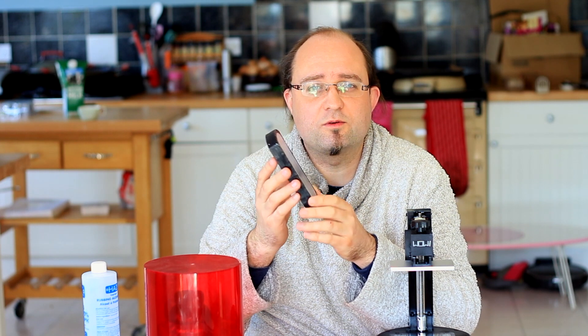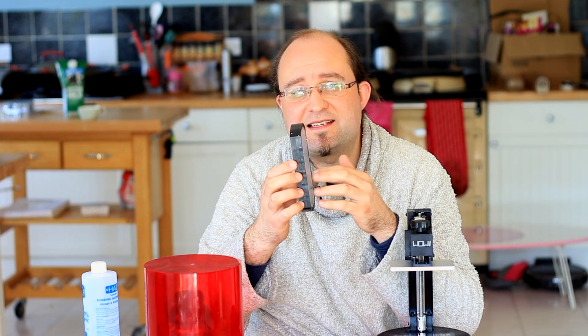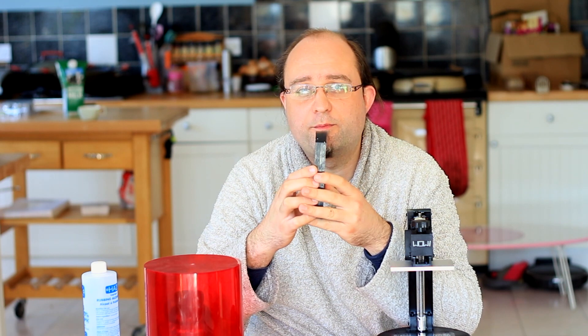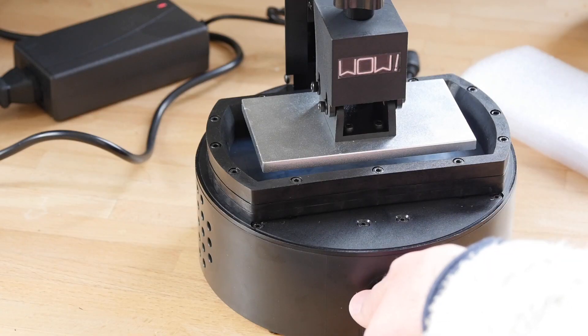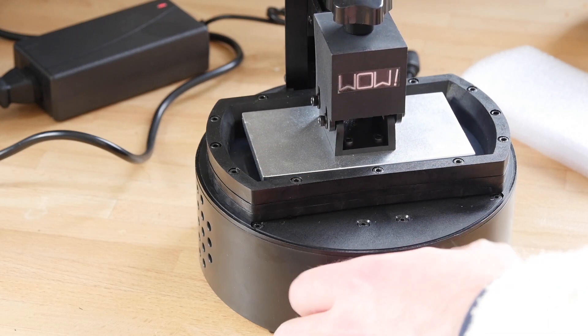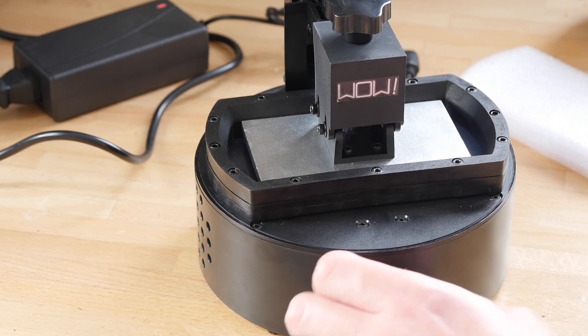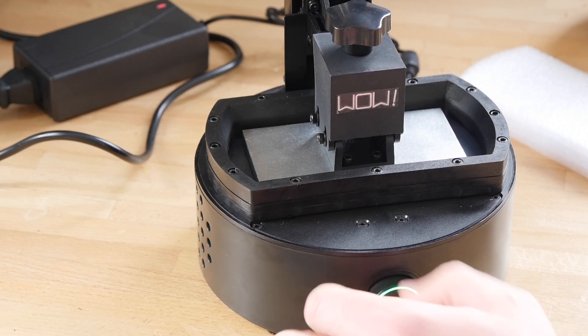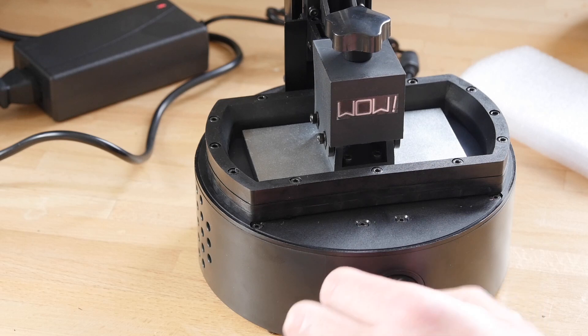At the bottom of the resin tank is a piece of tight plastic called an FEP film — a consumable item you'll need to replace when it gets cloudy or broken. The build area is about 10 by 5 by 12.5 centimeters. In terms of on-device controls, the only thing you have is a single twisty knob and button at the front. The twisty bit raises or lowers the build platform when calibrating, and the single button starts the print.